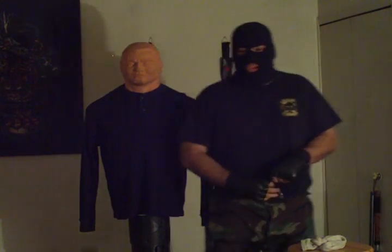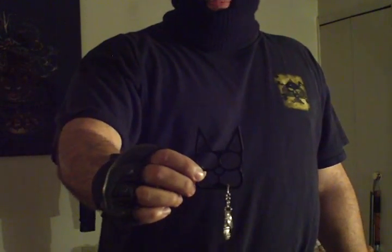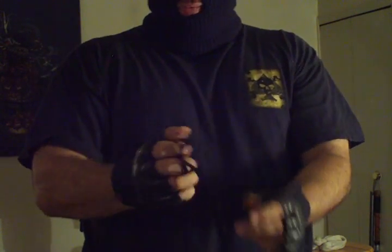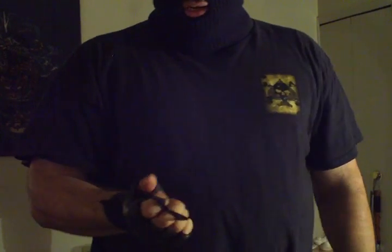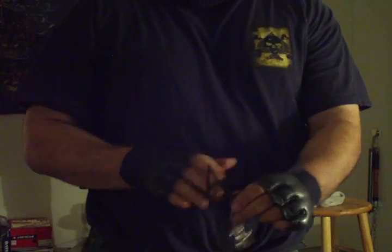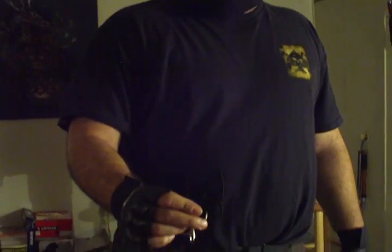Last but not least, for all you brass knuckles fans out there, this here is a keychain called the black cat — it's shaped like a little kitty. Stick your fingers right here, or better yet if you have two of them, put two fingers here and two here. Favorite target areas: aim at the eyes, punch them in the throat, or if someone grabs you, dig into his ribs. Very effective, very affordable — costs around eight American dollars.